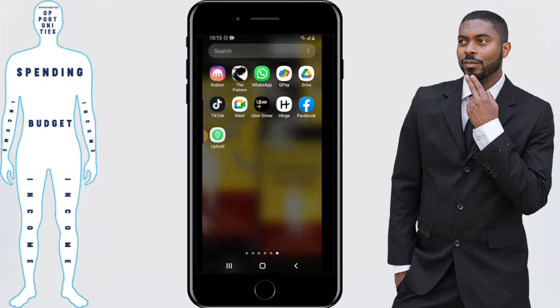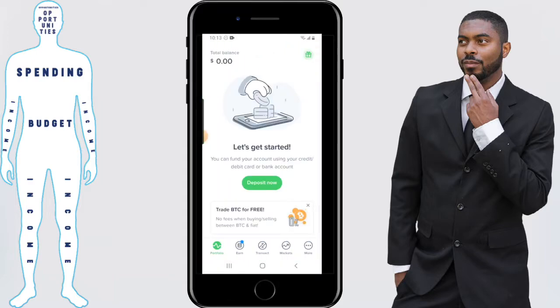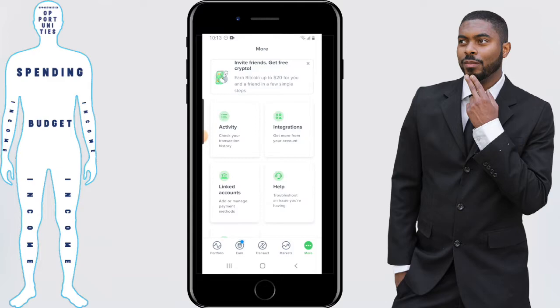We're going to start by opening the app up. You'll then be taken to the home screen. Once you're here, click on the more icon at the bottom right hand corner, and click on linked accounts.